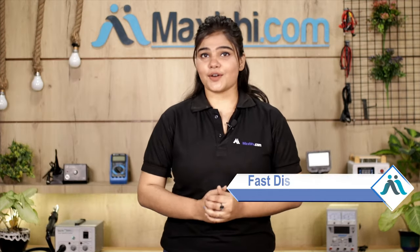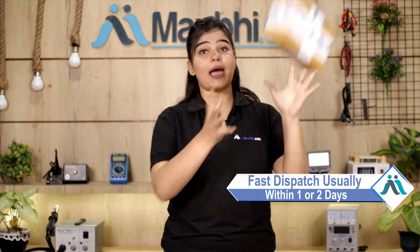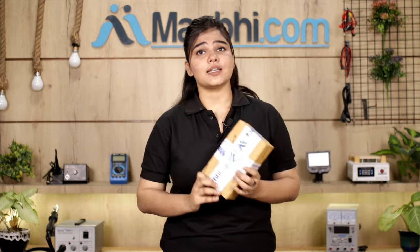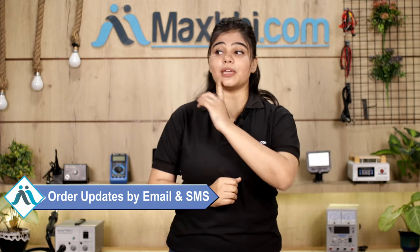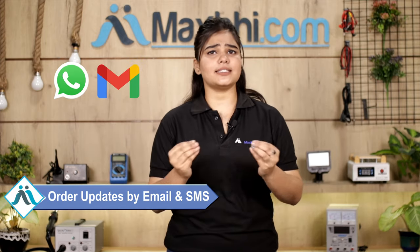Once your payment is done and your order is processed, it will be safely packed and dispatched within one or two days. And yes, shipping is free, so you just have to pay for the product and nothing else. You will receive all order updates and tracking details regularly on your email and phone.